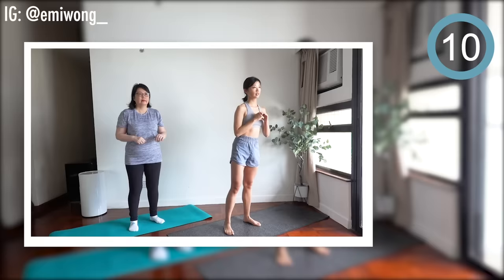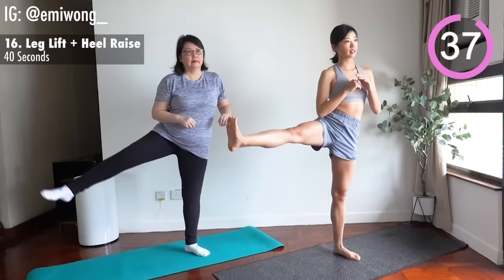Sixteenth: leg lift, heel raise. Last standing exercise before we sit back down. Lift your leg high, lift your heels high. We're almost done.